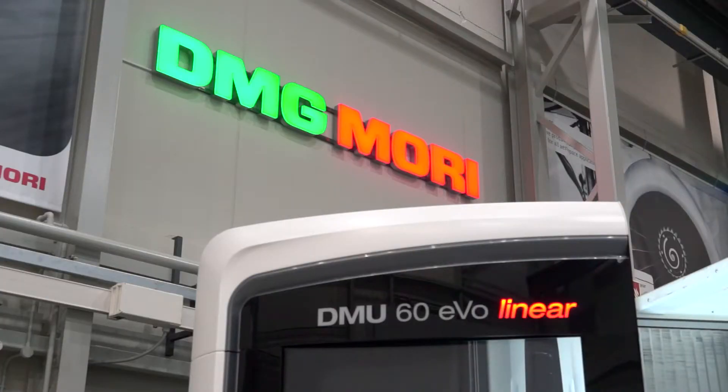Chris, the DMU60 is going to be at MAC. Why should people come on to your stand to have a look at this machine? There are a lot of fifth axis machines in the market at the minute, but as a fifth axis machine the DMU60 EVO Linear holds its own.